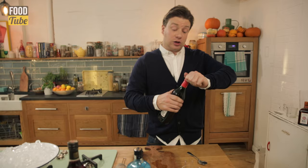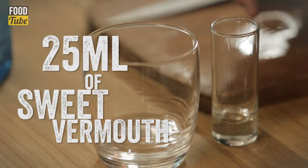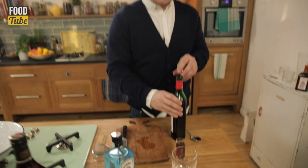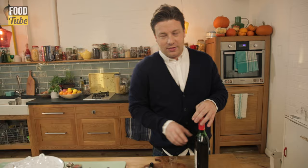Then 25ml of the sweet vermouth. I'm not all of that — just half of that. Sorry, I got overexcited. It's only natural.